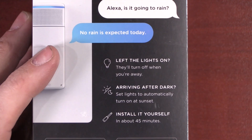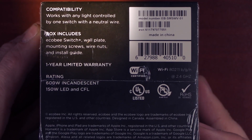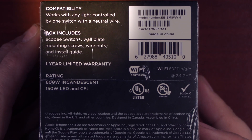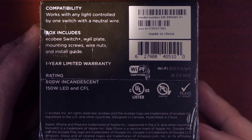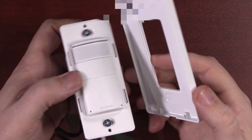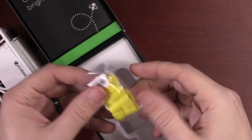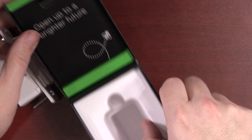You can install this yourself in about 45 minutes. You will have to download the app in the Apple App Store or the Google Play Store. It is only compatible with one light switch, so if you have a three or four way switch this will not work for you. It does have to have a neutral wire. Included in the box is a wall plate — actually a really nice wall plate — some mounting screws, wire nuts, and an installation guide.